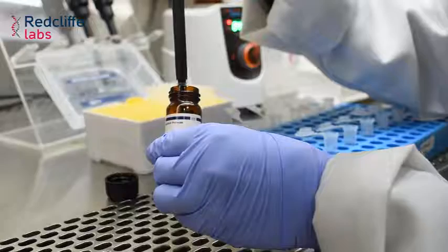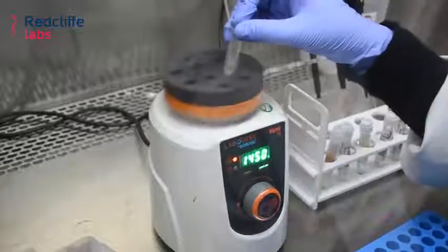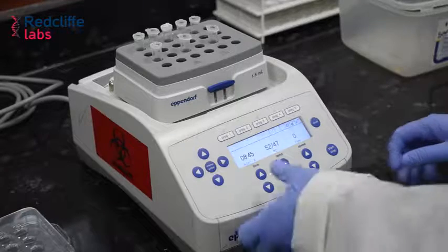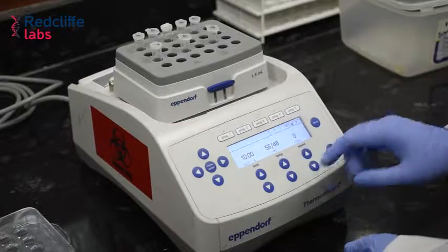First, we need to add Protein SK, patient sample, and lysis buffer. We then vortex it to mix thoroughly. Next, we incubate the sample at 56 degrees centigrade for 10 minutes. After completing the incubation, ethanol is added.